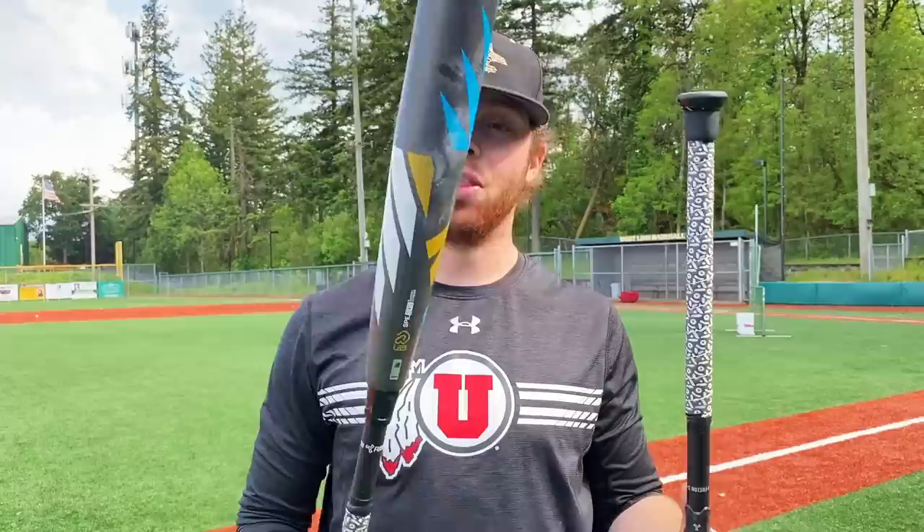We've also got beef with the knob. I actually heard they might be getting rid of it — if they do, that'd be sick. This is definitely a bat to consider, especially the 34. I liked the 34 version a lot better — really good bat. But this knob would prevent me from buying it right now.